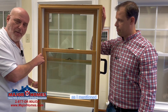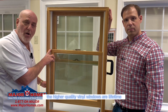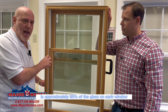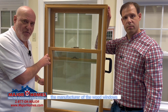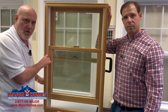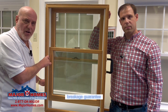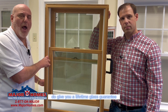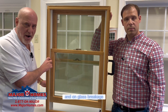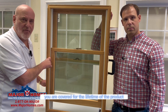The guarantee on wood windows, on almost every manufacturer, is 10 years. The higher quality vinyl windows are lifetime. The manufacturer of the wood windows gives you an average guarantee of 10 years against condensation and any defects between the glass. They do not give you any kind of glass breakage guarantee. The better vinyl manufacturers do give you a lifetime glass guarantee on the full glass, the full window, and on glass breakage — which means if the glass were to break or go defective, you're covered for the lifetime of the product.